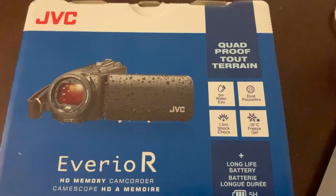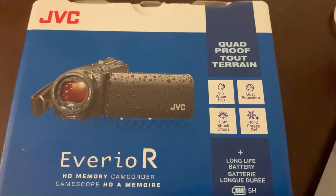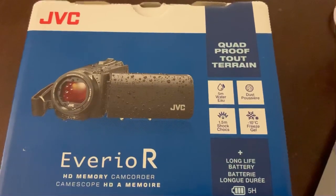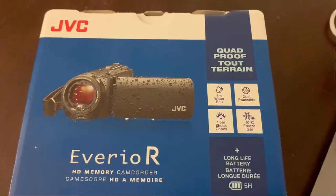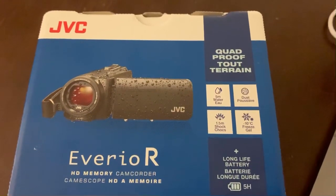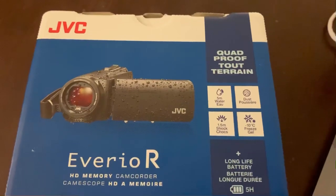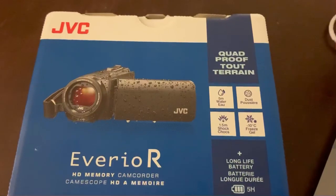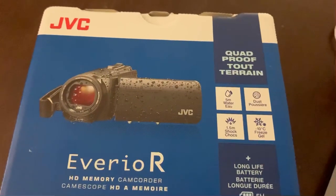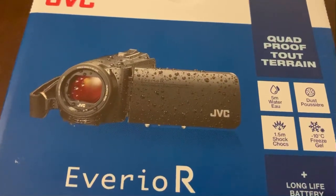This is going to be my relatively brief review of the JVC Averio R HD memory camcorder, one unit of which I purchased this morning from local retailer London Drugs in Lethbridge, Alberta, where I will be returning it for a full refund tomorrow. I field tested this camera this afternoon and found it to be shortcoming for my needs in several ways.